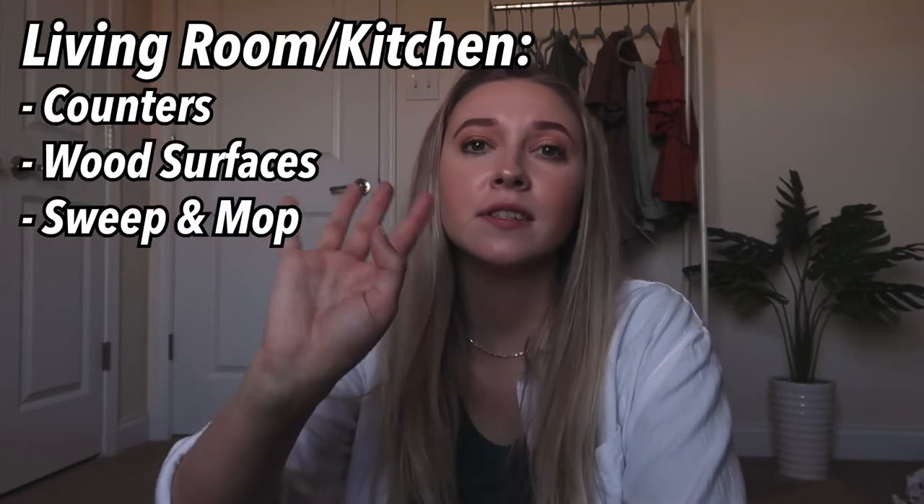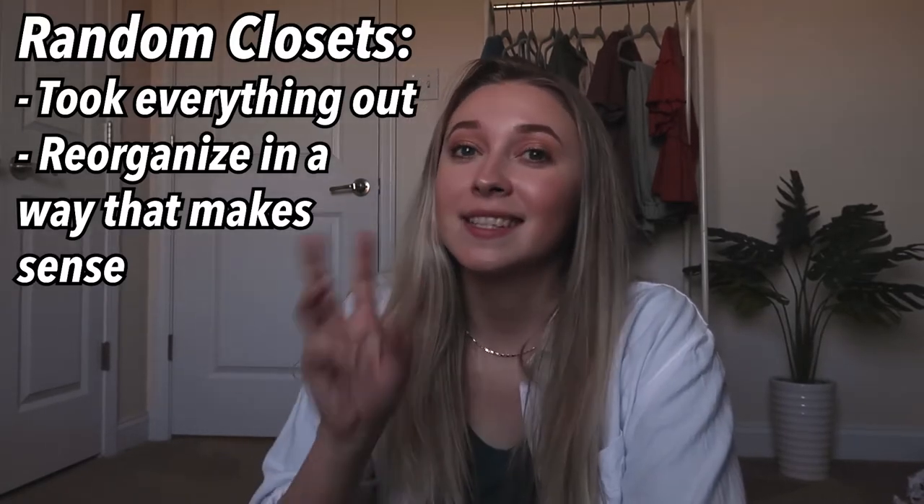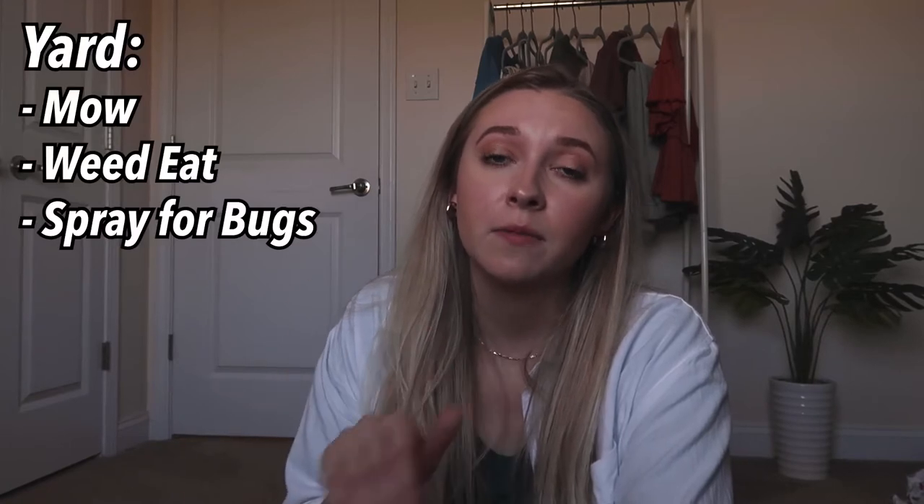Then I did the downstairs — the counters, surfaces, floors, you know the drill. I did some organizing: I went through our linen closet and our disgusting coat closet too. This is your sign to go through all of your closets that don't look very nice — closets that you just throw random stuff in. I also did the garage because ours has a bunch of random stuff in it, and Alec mainly did the outside — he mowed and weed-eated. That's pretty much my spring cleaning checklist.